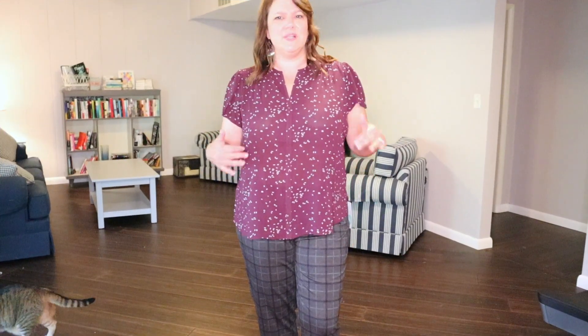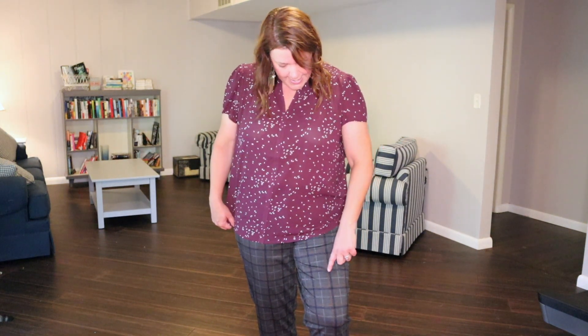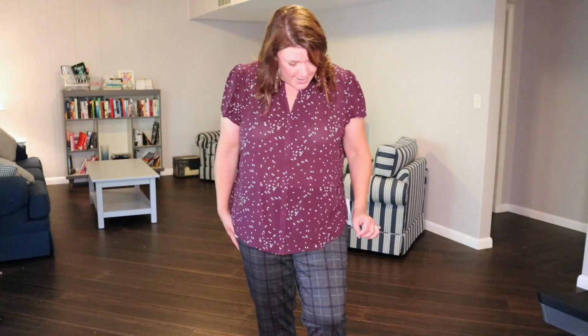Once I got a better look in different light, the colors are a little bit different — more of a navy stripe going through the pants, with navy, light gray, and orange, which is a very pretty color combination for fall. A navy top with an orange cardigan would bring that together nicely, or even a gray top with a navy cardigan or blazer would be pretty.